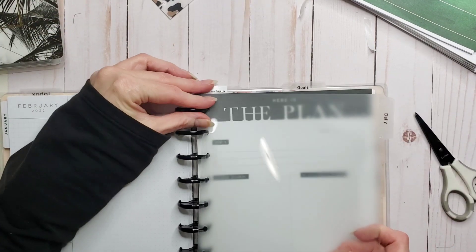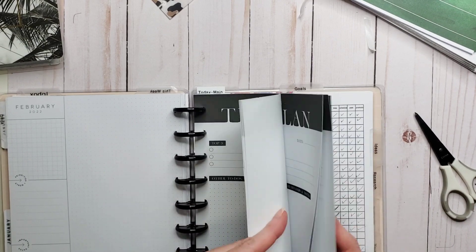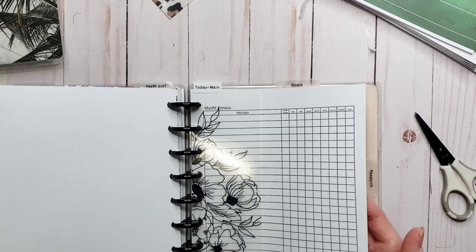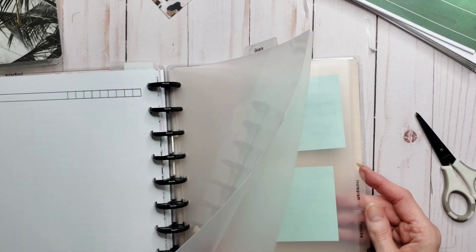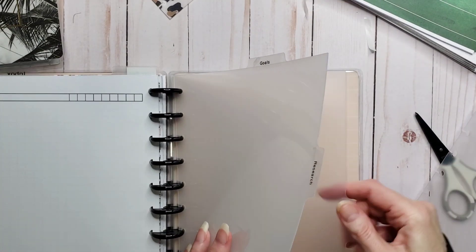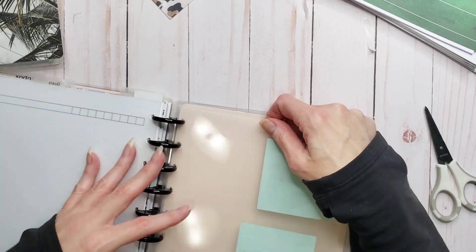Okay, so that's the dailies. So we've got dailies, and then we move into filming stuff, which is for both of them. And then I've got research, Instagram, YouTube, and then notes.